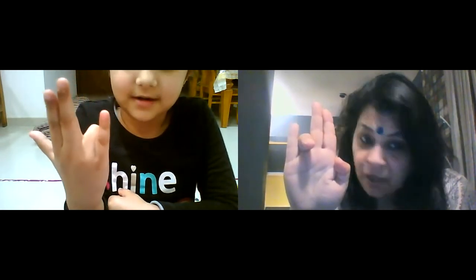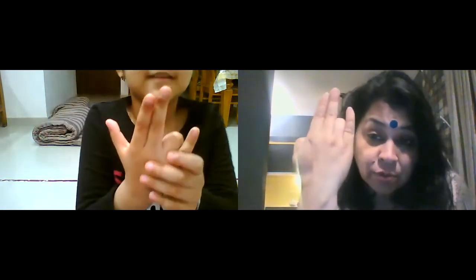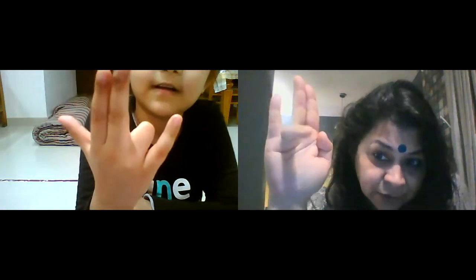Pre-pataka. Pre-pataka. Then see, you have found your finger's name behind it. Like this? Yes. You have to do this, like this, like this.